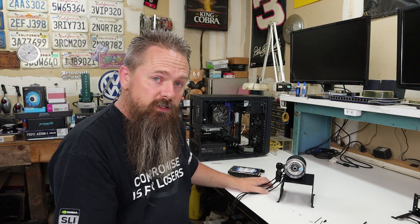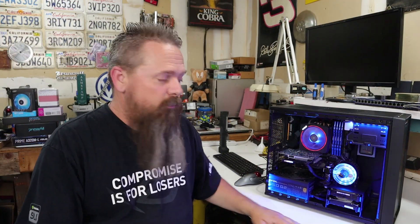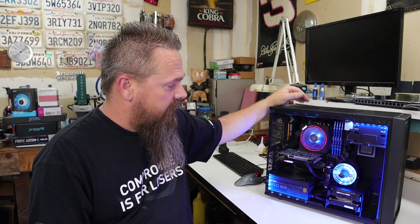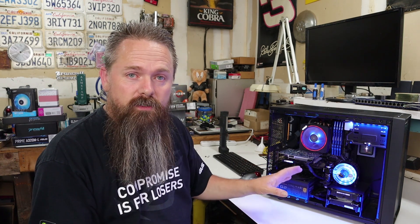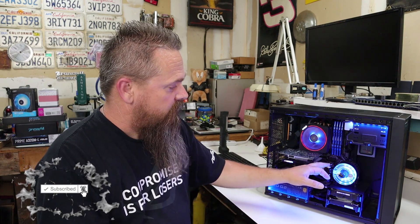Now I'm going to mount this back into the case and see how everything fits. I got it all bolted together and it came out exactly how I envisioned it. Right now the pump has no power going to it — all I have is the RGB hooked up. You don't ever want to run a pump dry because the pump is actually lubricated from the coolant in the system, so since there's no water in the system we don't want the pump running. Right now I just have the wires rolled up and stuck in the back of the case. I have everything capped off and ready for the next stage when we actually start putting the water cooling together. Let's take a closer look at how this came out.